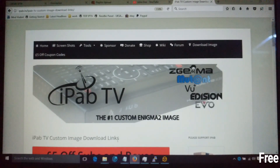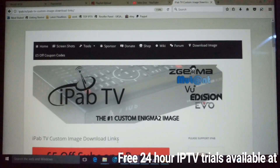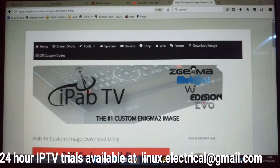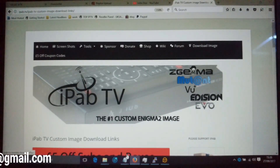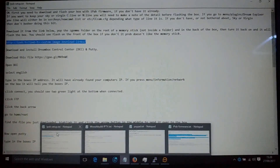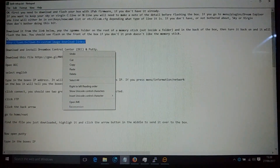Welcome to John Doe Guides. This is a guide on how to flash your box with the iPad TV firmware. First, you need to download the firmware — you can just type that into Google and find it pretty easy, or if you're ordering it from us, you'll get an email with a link.